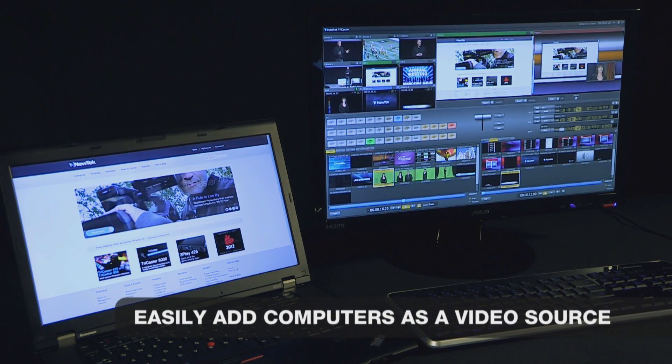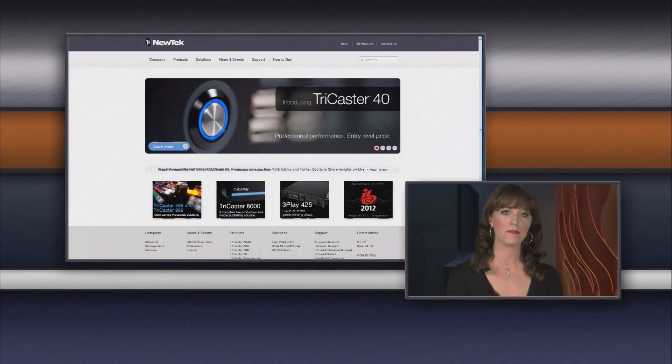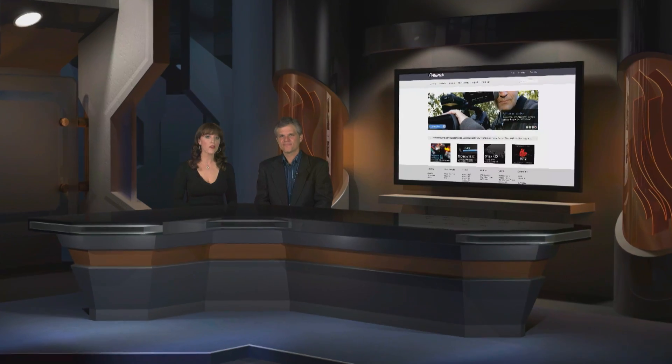The displays of any computer can be brought into the TriCaster through NewTek's exclusive network inputs. Any PC or Mac computer can be used as a video source, letting you easily incorporate PowerPoint, websites, images and video.